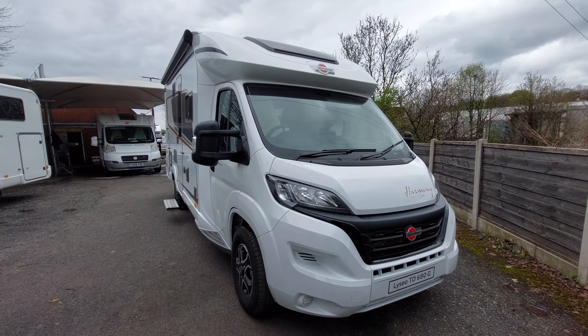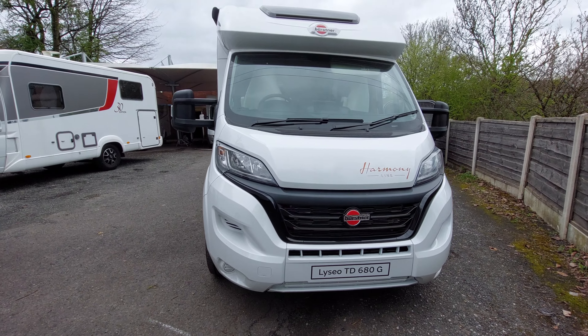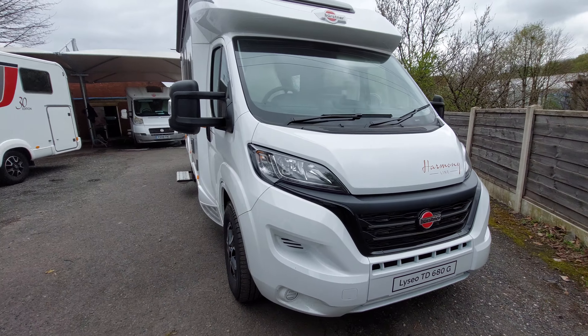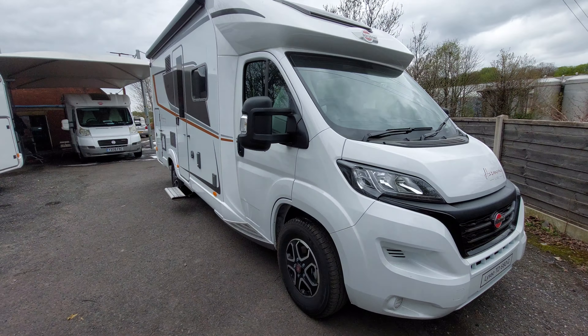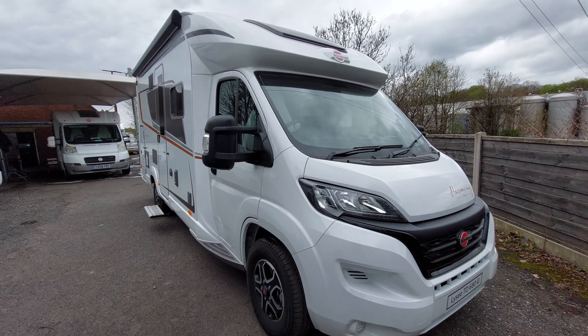Today we're going to do the handover video on this Bürstner Liseo TD680G. We're going to start on the outside and then move on to the inside. Before I start, I'd like to say that the vehicle hasn't had a valet as of yet - we're just wanting to get this video done and out to you before your collection date.